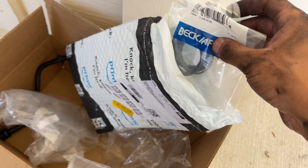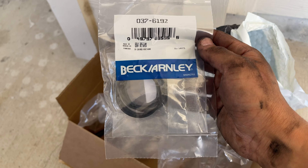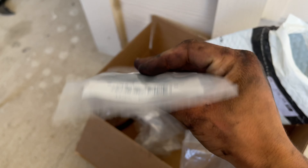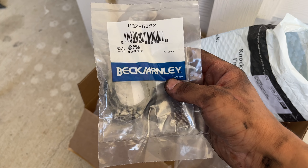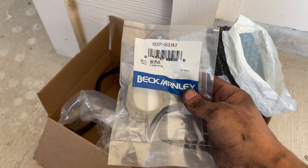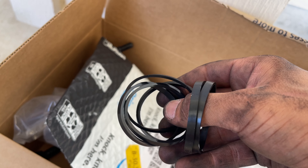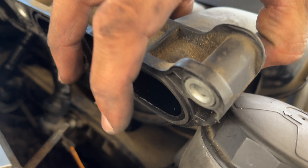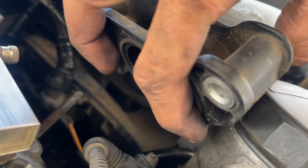Go ahead and grab the new ones. Courtesy of Amazon, I was able to get the OEM ones for about $20 with next day shipping — Beck and Arnley right here. I'll leave a link for these down below. To put these on it's pretty self-explanatory: the same way you removed the old ones, you're just going to slip these into the little chamber in the intake manifold. It'll slip in just like that. Just make sure they're all fully seated into all the little grooves and it's going to look just like that. Go ahead and do that to the rest of them.